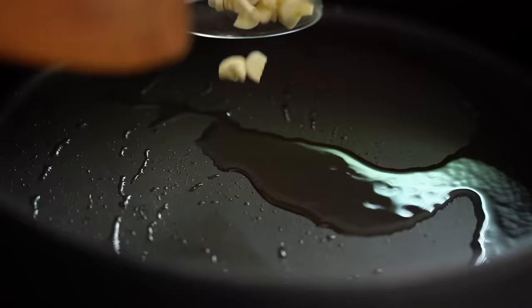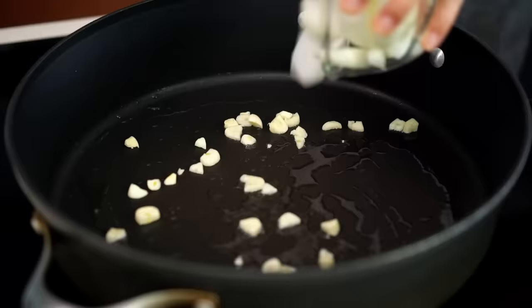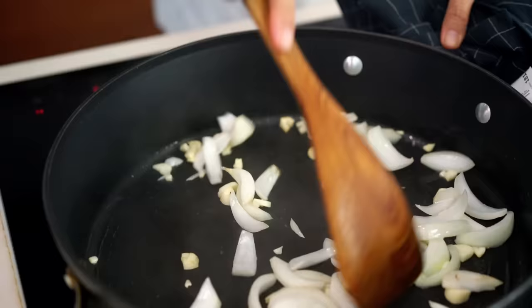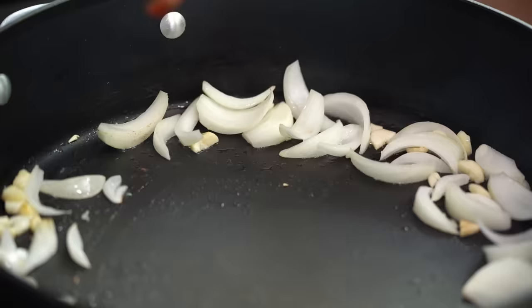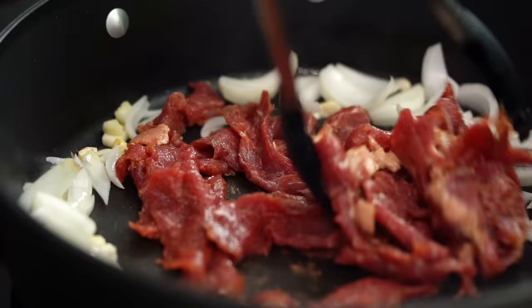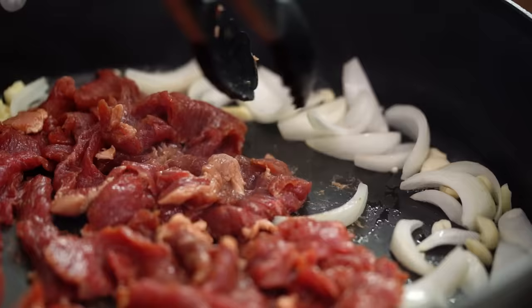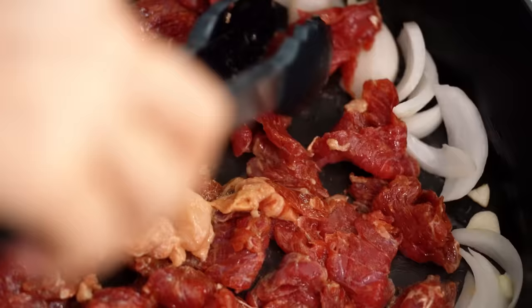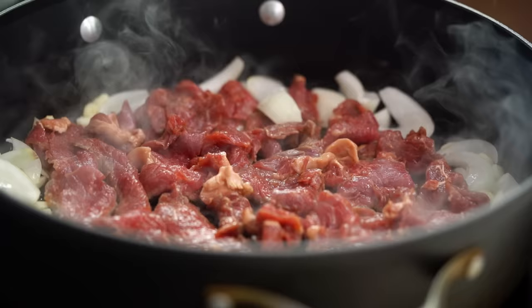Add some oil. In we go with our garlic — you'll notice it's quite roughly chopped because I don't want it to burn. Straight away in with our onion as well. Then literally like 30 seconds later, I'm pushing the vegetables out to the side and adding in my beef. You want to spread it out as quickly as possible in the pan, because you want that beef searing rather than being all clumped up and stewing and steaming. Don't fiddle with it too much — just let that beef caramelize and get a really beautiful lovely color on it.